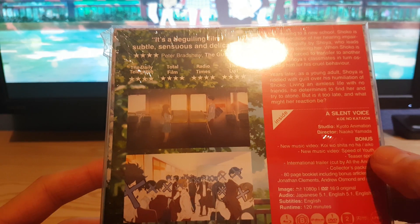So we'll do a size comparison. There's the size comparison. That's my unboxing video — hope you enjoyed it, thank you.